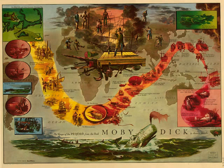Ahab advancing. During the ensuing scene, the carpenter continues sneezing at times. Well, man-maker. Just in time, sir. If the captain pleases, I will now mark the length. Let me measure, sir. Measured for leg.